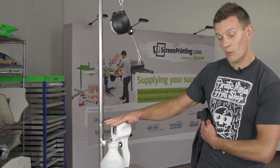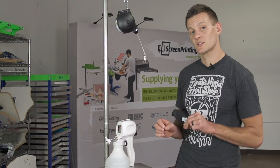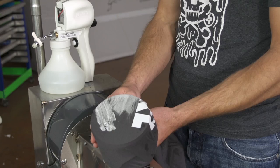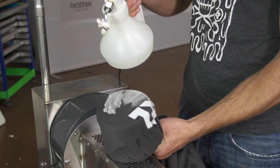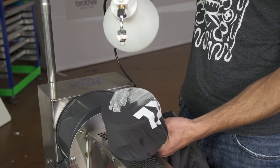The thing about this is that water is not really designed to go in these guns, so you do have to do some maintenance to the gun directly after use, otherwise you're going to ruin your gun pretty quickly. Right now we have the shirt over the container that we have the water in.